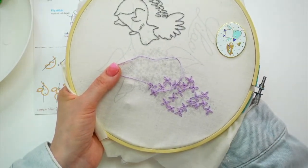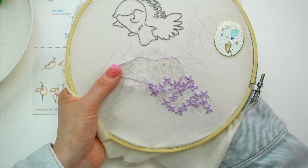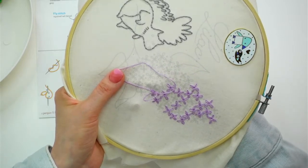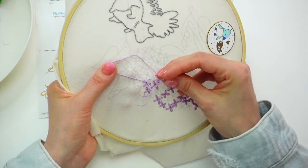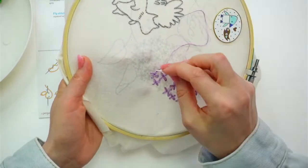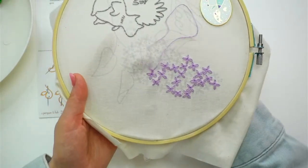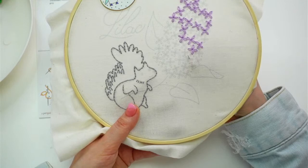Amy says she finished the squirrel including the face, the blooms, and started the words — so she has stems and words left. That's cool! I'm trying to think, do I want to do the stems with the leaves or the words first? I think I'll probably end up doing the words last, just because I'm kind of excited about doing the leaves.